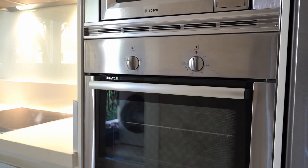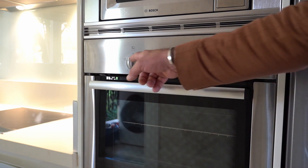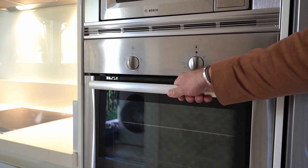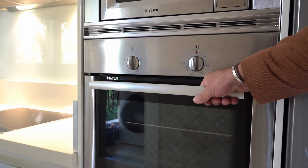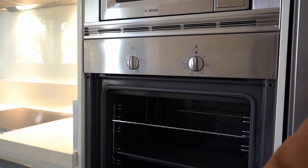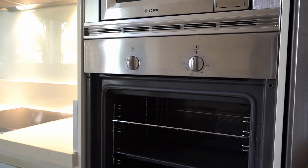Under the microwave you will find the oven, also from the brand Bosch. This is how to operate it — it's very simple. On the top part you have two different wheels. There is a main handle to open the main door; press it gently towards you so you can fully open it.